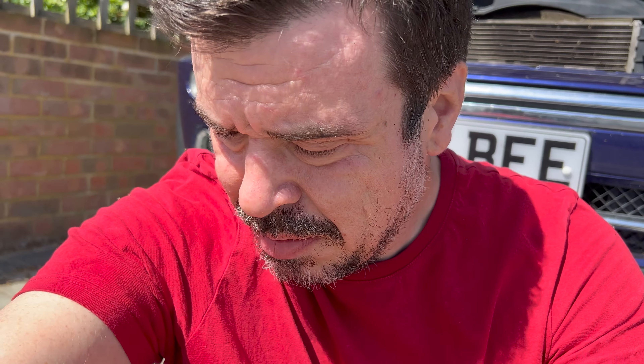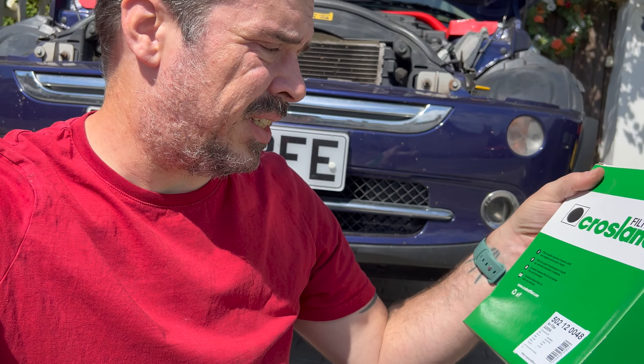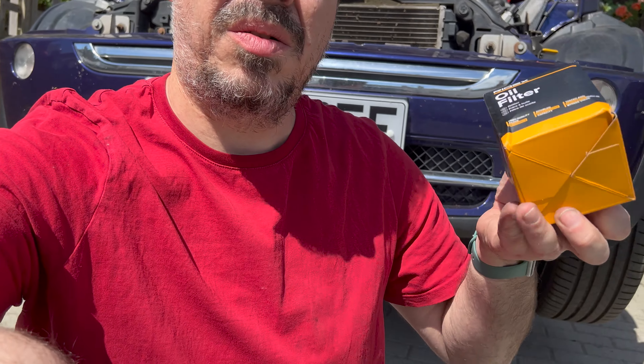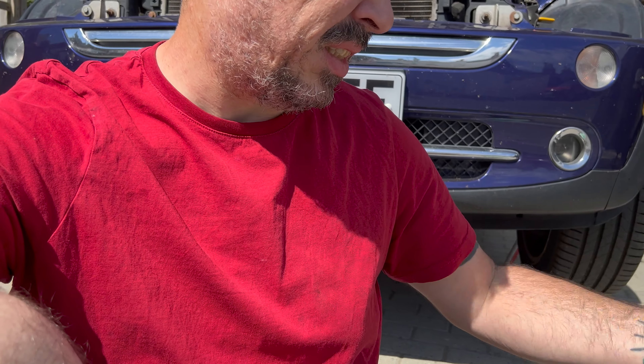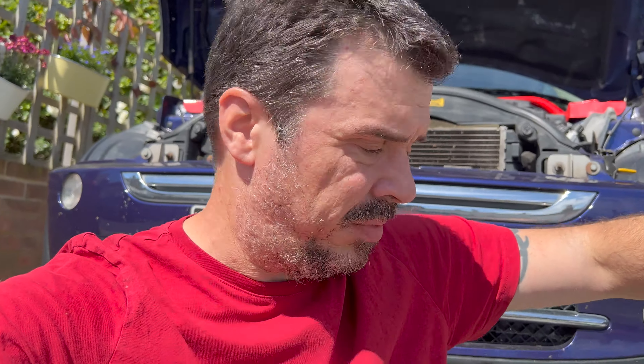It's a sunny day and time of year when I have to service the Mini. I've bought myself a service kit which comes with a Crossland air filter and a little oil filter from RIDEX. Together with some Manol synthetic 5W-30 oil, we've got everything we need.